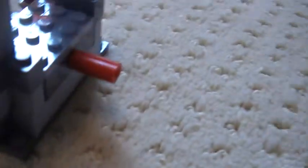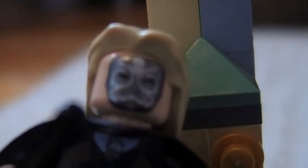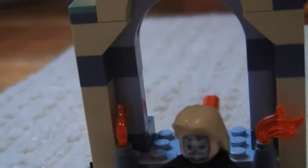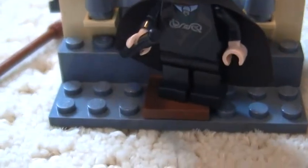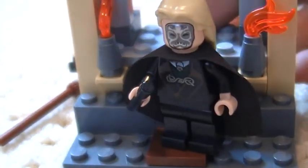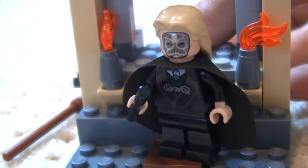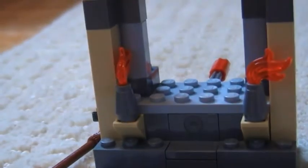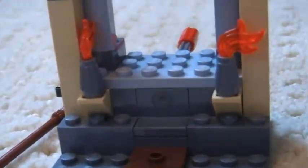Then you've just got like a gold stud there. And I'll just show you the function of it, because you're supposed to get Mr. Malfoy here. You put him on that little thing, and then you hold it back and push this button, and he falls. That's an alright feature — that's the only real feature of the thing.